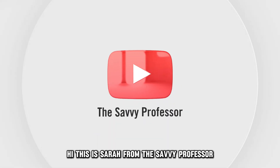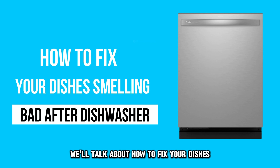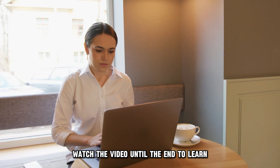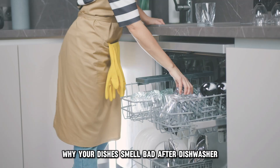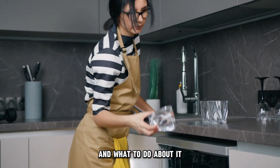Hi, this is Sarah from The Savvy Professor, and in today's video, we'll talk about how to fix your dishes smelling bad after the dishwasher. Watch the video until the end to learn how to do this and more. Here are possible reasons why your dishes smell bad after the dishwasher and what to do about it.